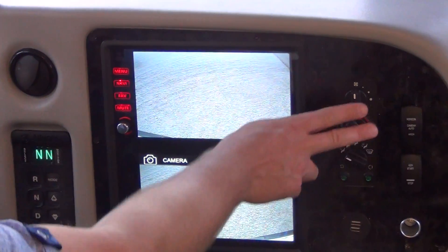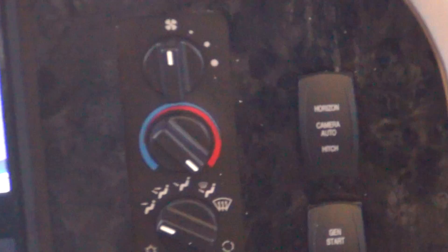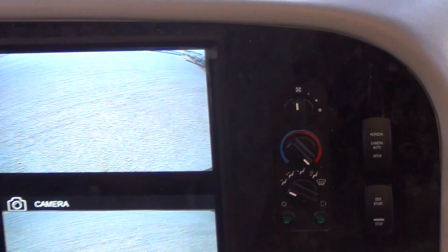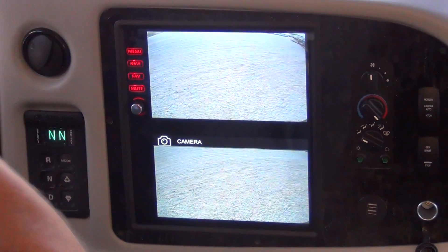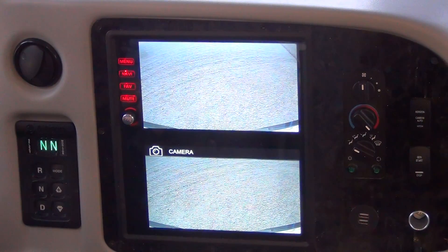You can also use this horizon and hitch view button on the center console of the dash. The top button — if you press that, if you switch the toggle switch to the top, which is horizon, it will show you the horizon view, which views out further behind you. And then hitch view points down. There are actually two cameras in the back.